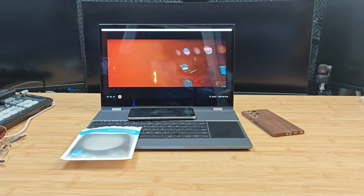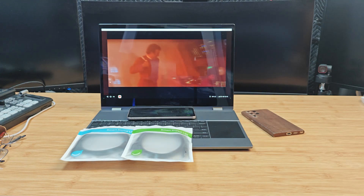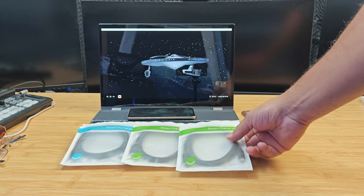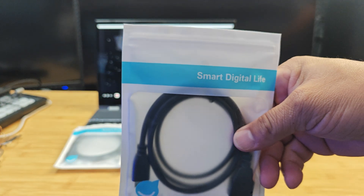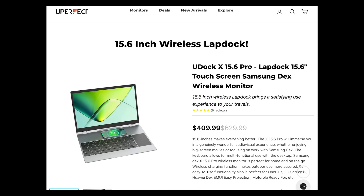When you buy this lab dock, it comes with all the accessories you need: two USB-C to USB-C cables, an HDMI to mini HDMI cable, a USB-A to USB-C cable, and a power plug. This unit definitely comes complete and ready to go. The price will set you back about $410 as of recording this video — it's on sale from the regular $630 price. I'll leave all product links down in the description below.